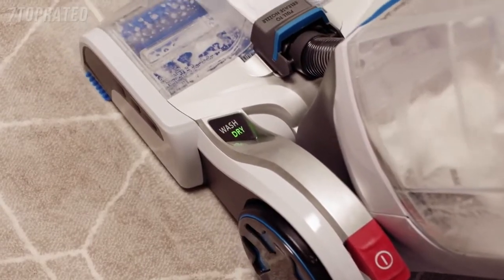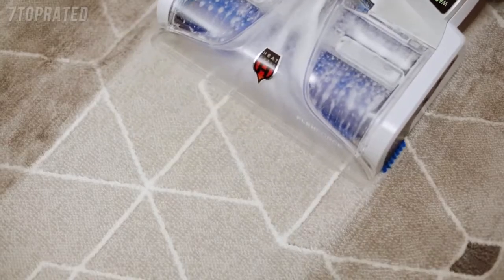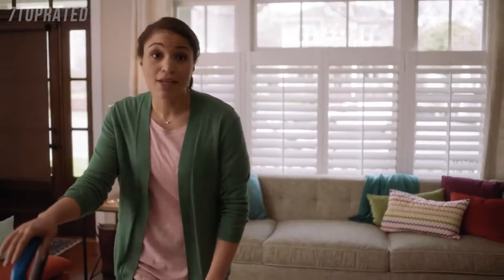Pull it back and it picks it up with super strong suction. Amazing results without using a heavy, dirty rental. And since it has a dry-only mode to pick up any extra water, these carpets will be dry in no time. I might even carpet wash more often.